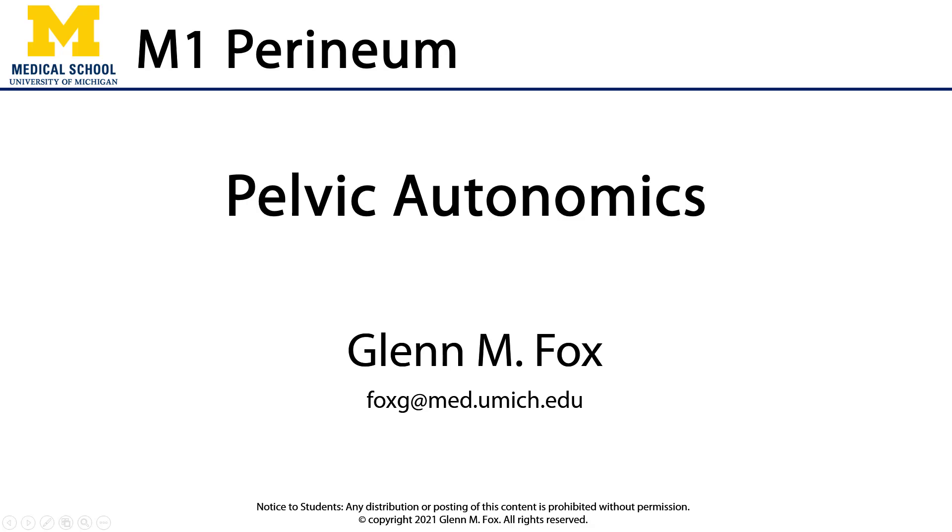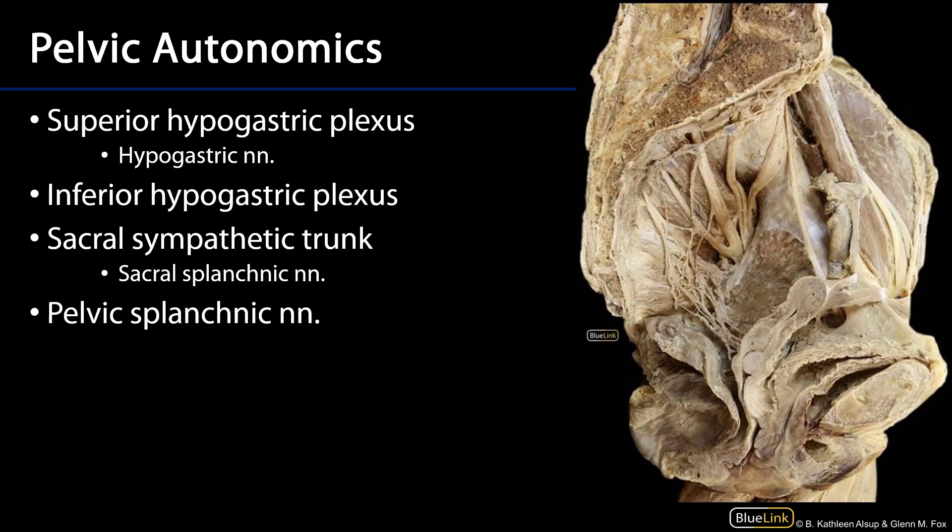Let's talk about the pelvic autonomics. The pelvic autonomics consist of two mixed plexuses: the superior hypogastric plexus, found outside of the pelvis just at the bifurcation of the abdominal aorta, and the inferior hypogastric plexus, which is lateral to the viscera of the pelvis and contributes to the vesicle plexus, the uterovaginal plexus, and the rectal plexus.